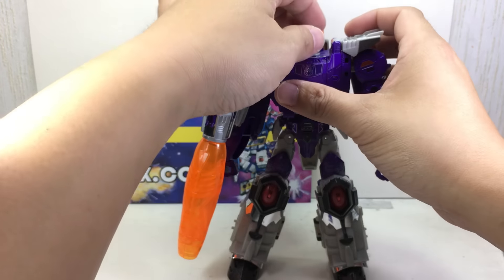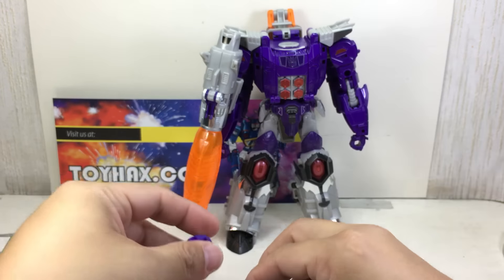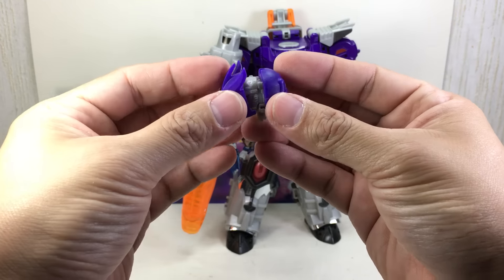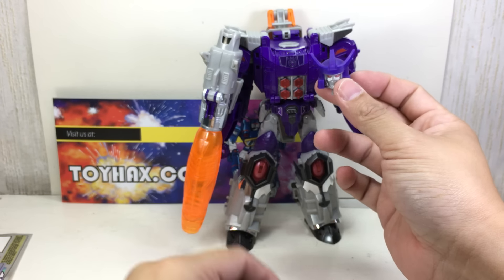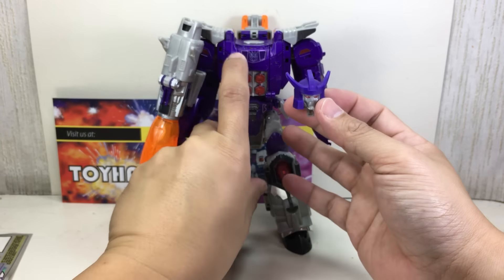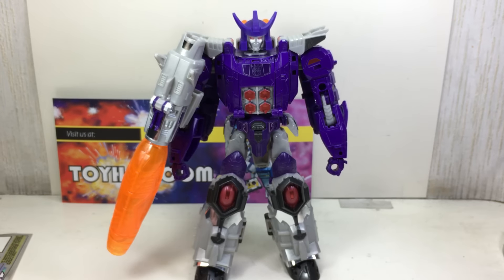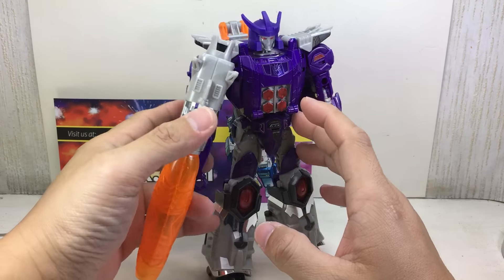To put it on, you need to split up the helmet and slide the back piece over. I thought you could just slide it over like a helmet, but you can't because of the edges of the head sculpt — you have to close it up. The purple is a little bit lighter than the toy's purple; this helmet has a more bluish hue versus the toy's more violet-purple hue. But then if you put it on — wow, look at that. That is Galvatron. I do like it.